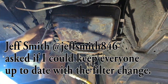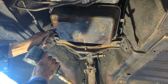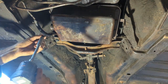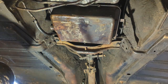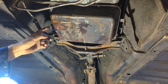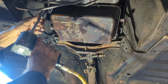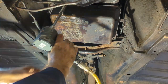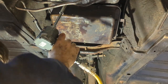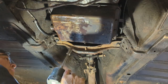We'll pull all these bolts out. This pan is drained because where the dipstick tube goes in it's a great big hole, so there'll be very little fluid in this. A lot of bolts though.